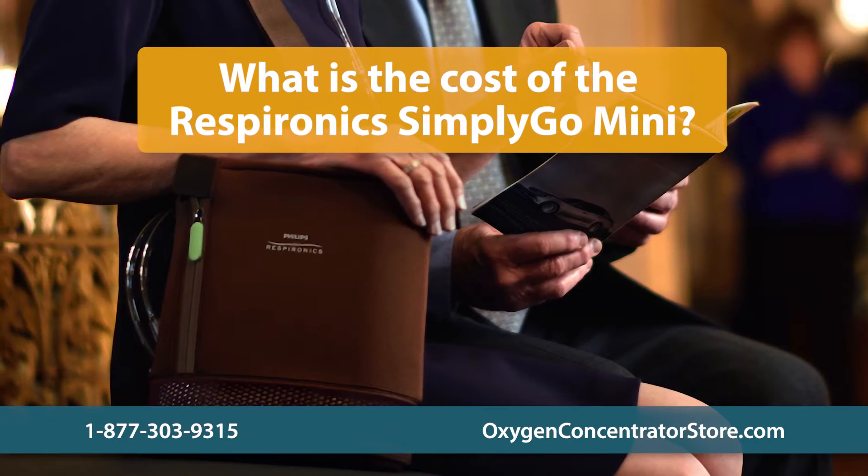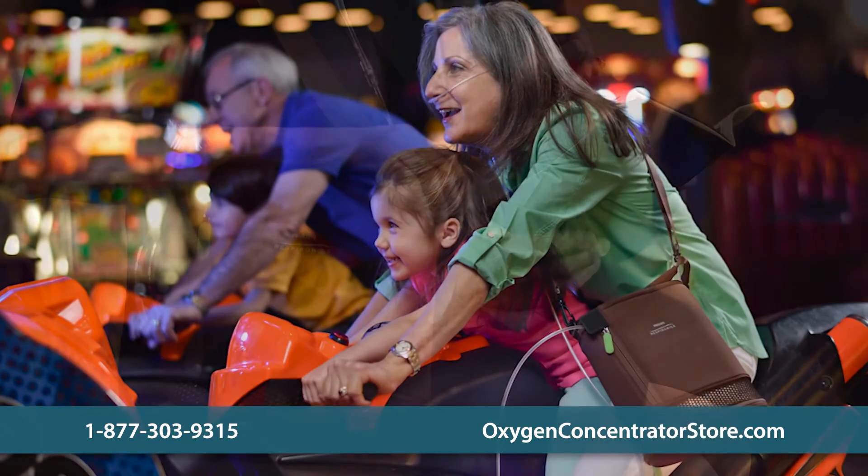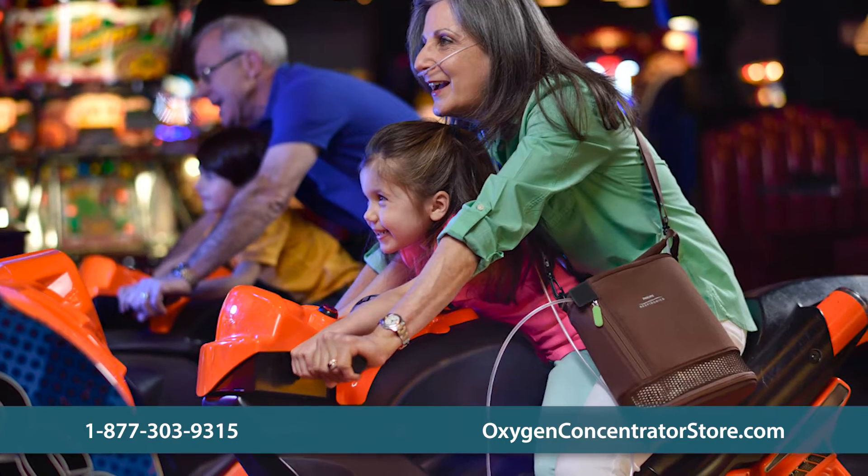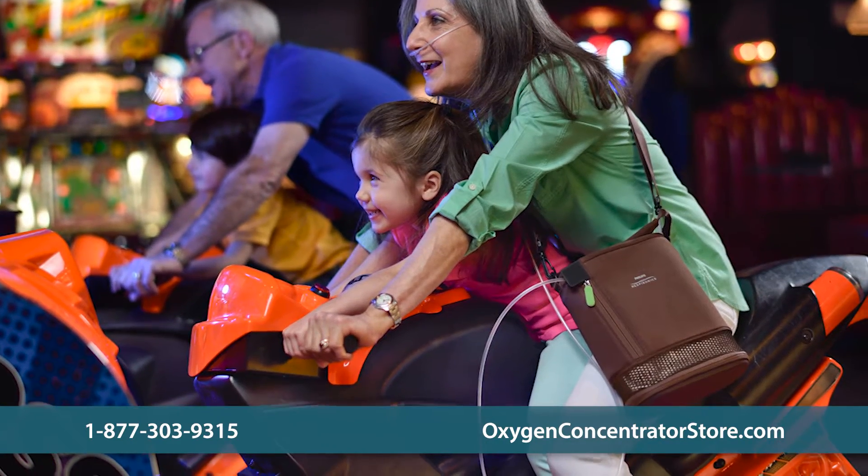What is the cost of the Respironics SimplyGo Mini? Pricing for the Respironics SimplyGo Mini portable oxygen concentrator varies depending on batteries, accessories, and warranty options.